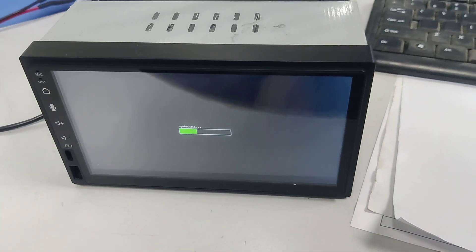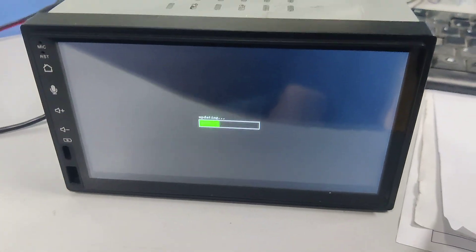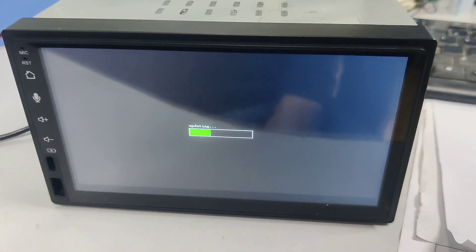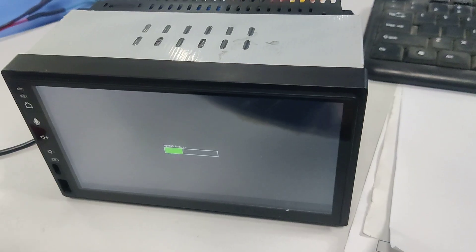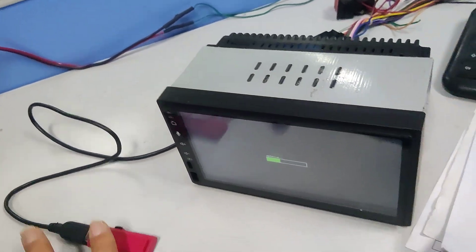After reboot, if you see the upgrade process, wait for it to complete successfully, then remove the USB and it will be okay.